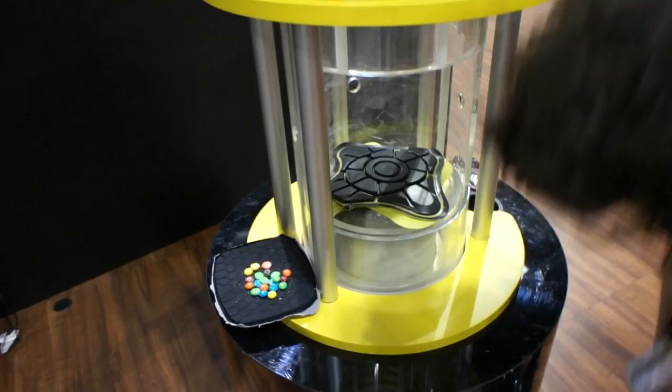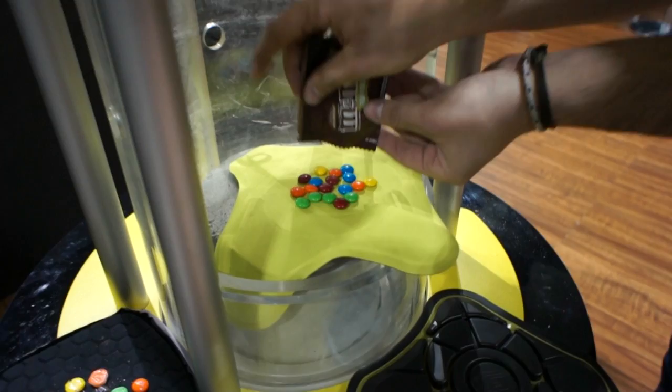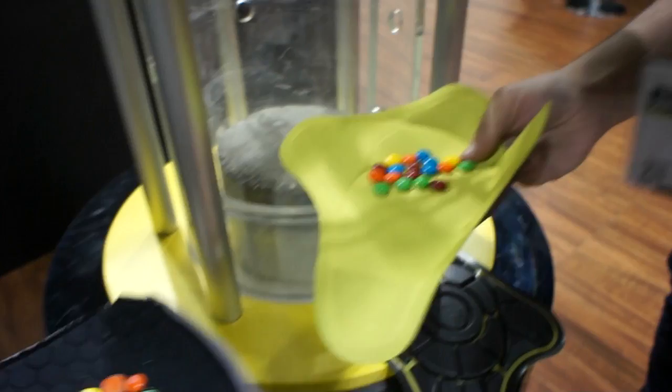There is so much impact from the bag that it actually rips. But the M&Ms — not a single crack. Here's the comparison. That's G-Form technology at its finest. Have a great day. Bye.